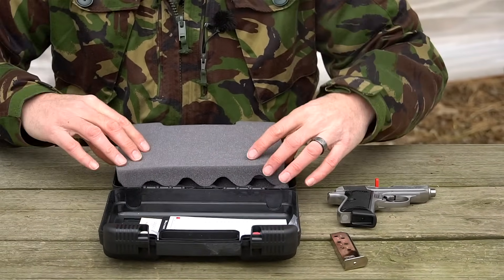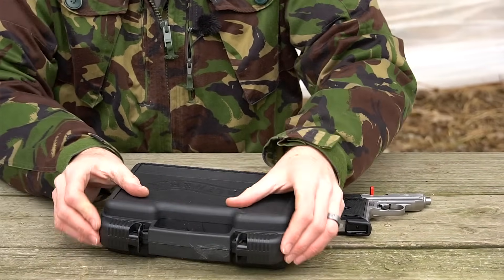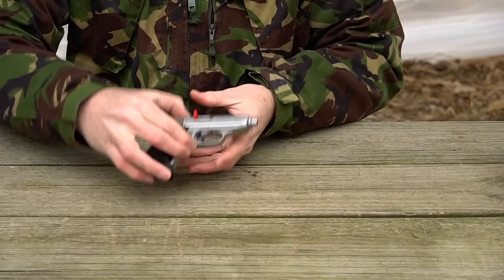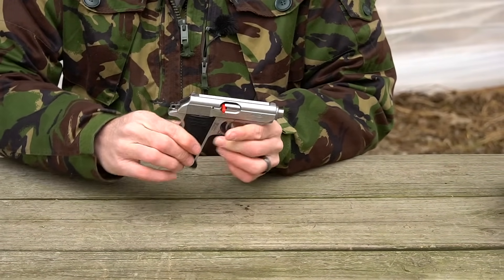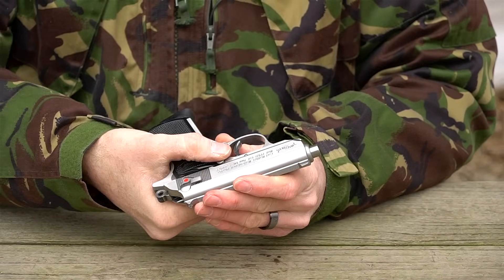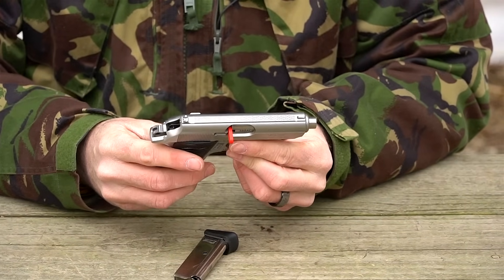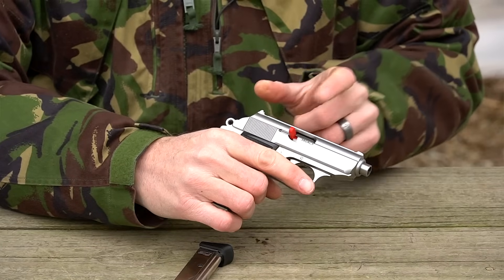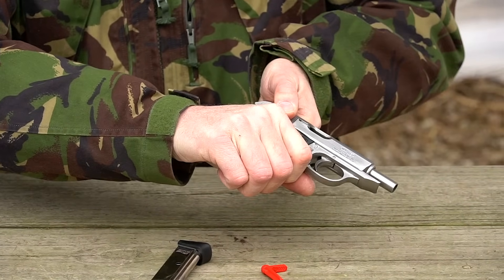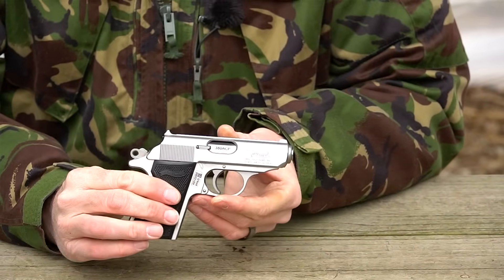Let's field strip the pistol — it's a simple process. First, depress the magazine release button and drop the magazine. Then pull the slide to the rear and remove the flag safety, shake it out, check the chamber — it's clear. Now I'll show you how the original PPK disassembles for comparison.